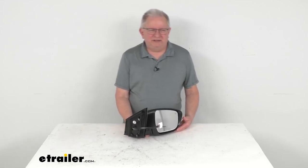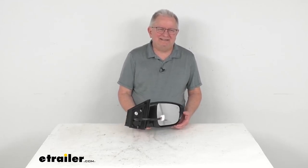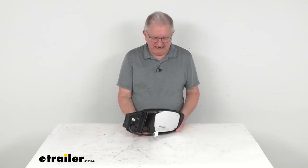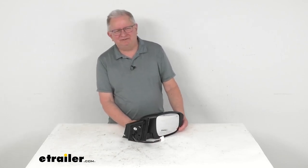Hello everybody, this is Jeff at E-Trailer.com. Today we're going to take a look at this K-Source passenger side replacement electric side view mirror with the heat, turn signal, memory, and camera functions. This is a custom fit part designed to fit the 2015 to 2017 Nissan Murano vehicles.